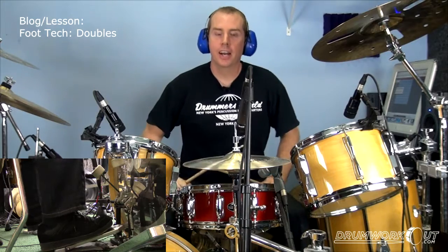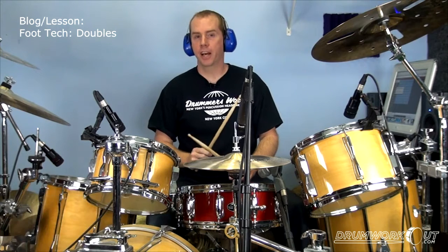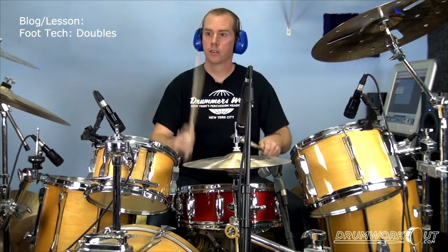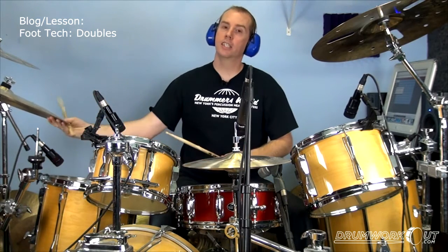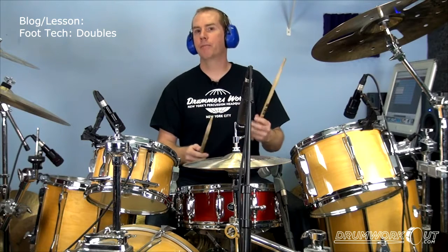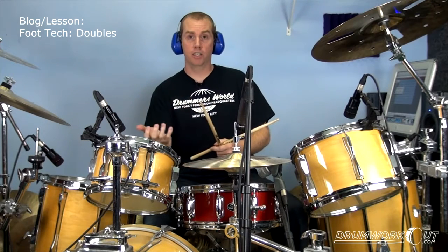So how do we play doubles like that? Well, if you watch the foot, you'll notice that it's sliding up the pedal. The same way that the hands, when they play doubles — it's what I call the alley-oop technique, a wrist-finger combination. If you look to the side, you can see the first stroke is a bit more wrist, higher and slower. The second one is more fingers, a lower, faster stroke, in order to get the same volume.